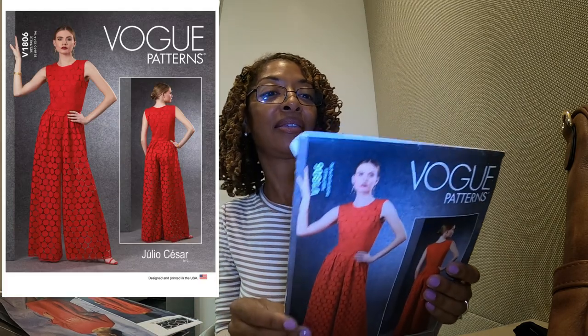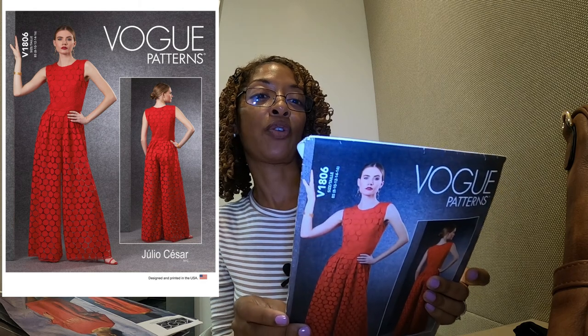The last one is Vogue 1806. This is an advanced pattern that calls for lace and underlining. I read through it to see what it takes to make it up. The underlining is what you put in if you use lace, so you wouldn't see through it. I realized you can actually make this without the underlining if you just use a regular fabric that's not see-through. I can definitely see myself making this up without lace — just having the cute wide-leg jumpsuit.